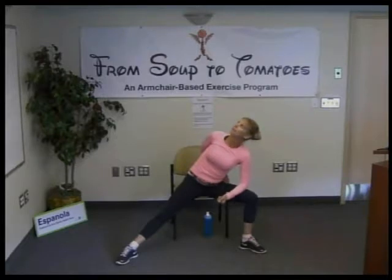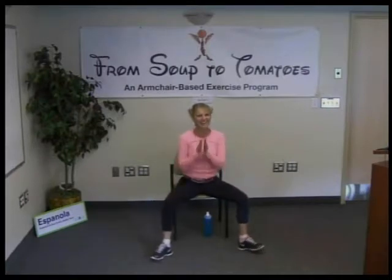Then bring that arm behind you slowly, beginning to open up the chest and roll the shoulder back if you can. This one's called bound angle. One more deep breath — inhale, reach up when you're ready and come all the way up. Very good! That's some intense poses, those bound angles — good job.